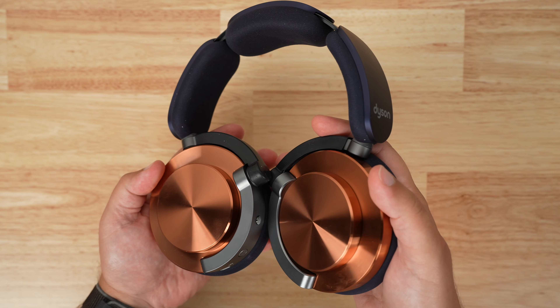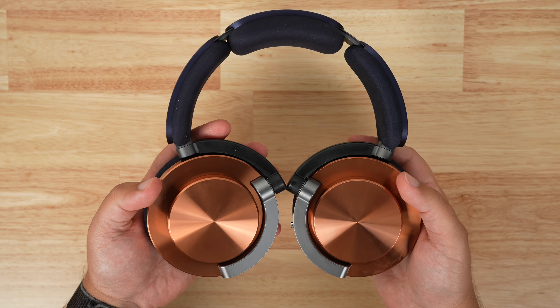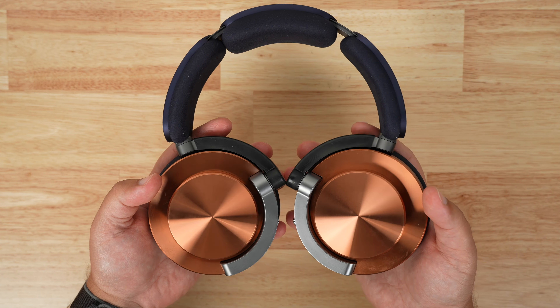With the design and build quality, Dyson is definitely holding up its end of the bargain. Dyson kind of always likes to over-engineer things, and I always end up really liking that.